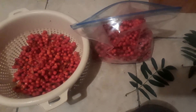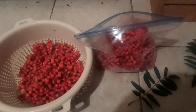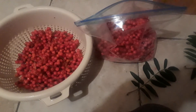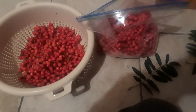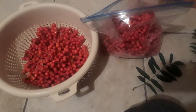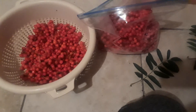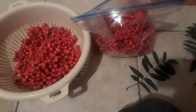It hadn't frosted yet, and apparently they taste better after they've been frozen. So I'm going to freeze them and then make sure I have everything to make the liqueur — whatever it was, it's in the description.